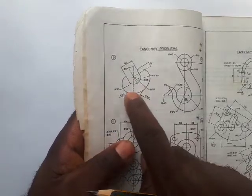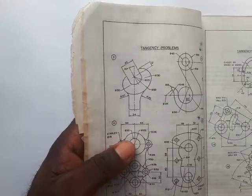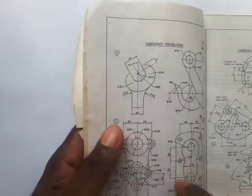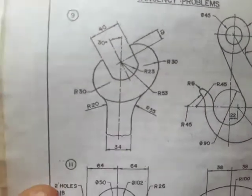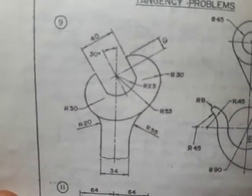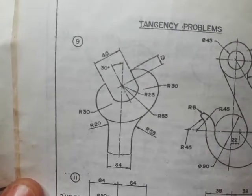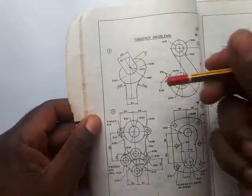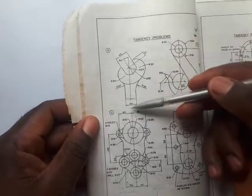We're going to apply those principles to projecting or drawing or designing this spanner head. Let's start now. Take a few seconds to study the dimensions — I hope you can see those clearly. If you can take a screenshot, that would be fine. We're going to start by first of all drawing the center line here.